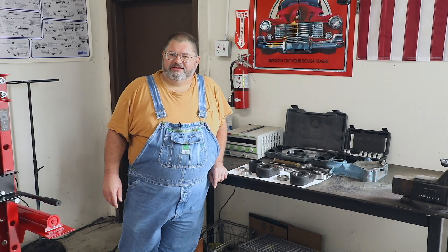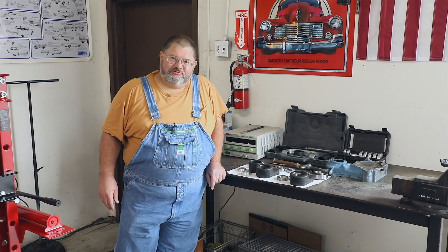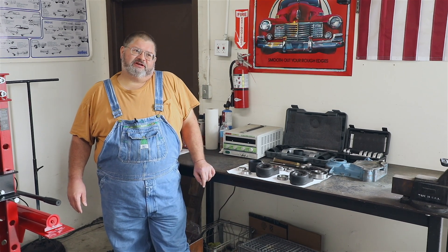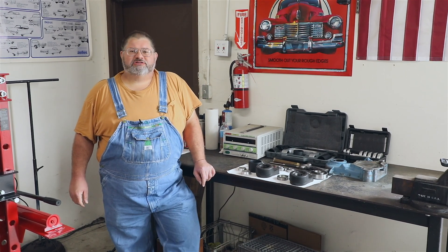Hey there, viewers. Welcome back here to the Caddy Daddy Shop. What we're going to talk about today is some questions that have come in, and we're also going to talk about some parts that have been returned to us damaged.